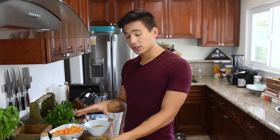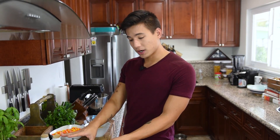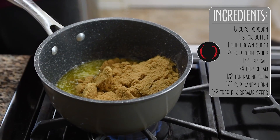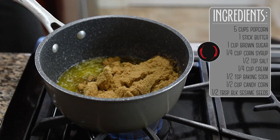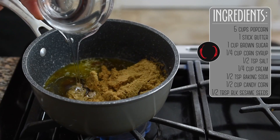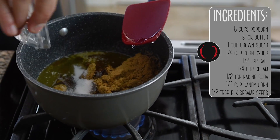Here in a small saucepan, I have one stick of melted butter over medium to medium-low heat, and to that I'm going to add one cup of packed brown sugar, along with a quarter cup of light corn syrup, and a half teaspoon of salt.